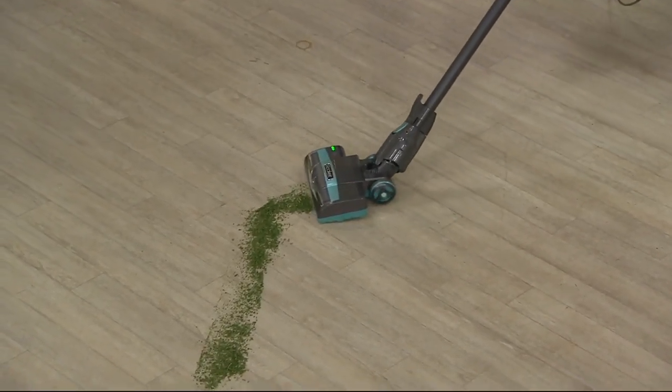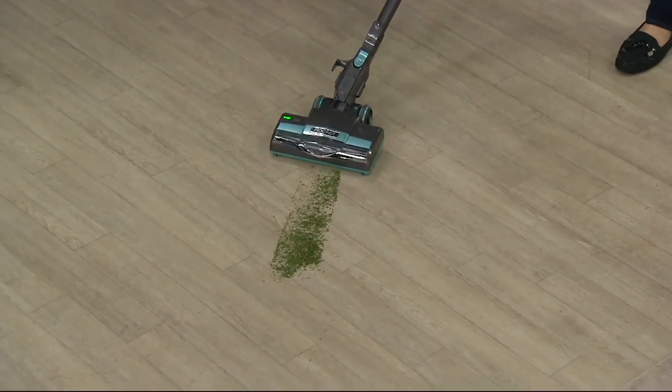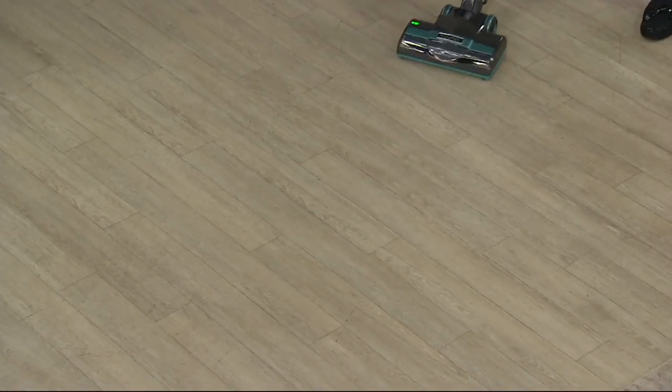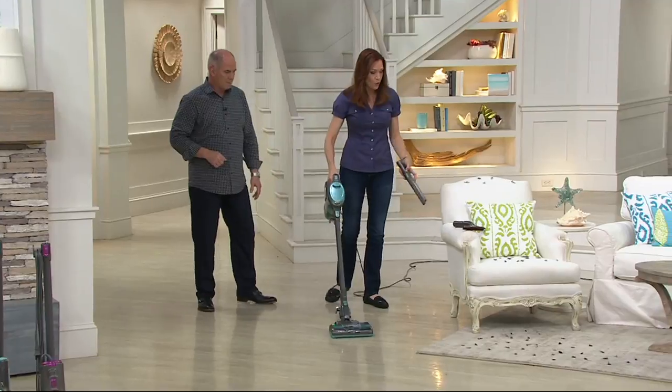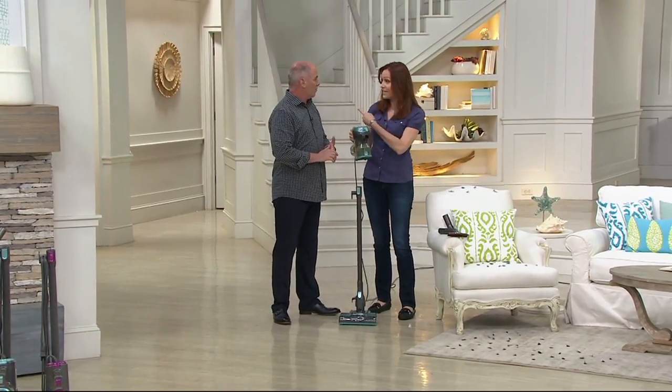It is the power of a full-size upright. The way we do that is we've got a two-motor system — one motor running the brush roll at the bottom, one motor running the suction. You can see on the low speed how well it works on hard floors. Here's one of the reasons why people love it so much.